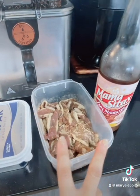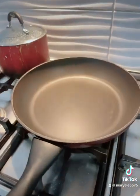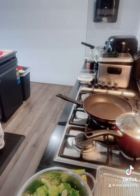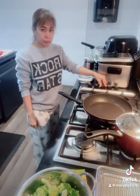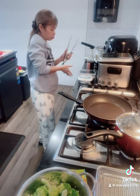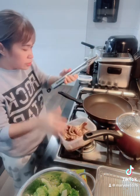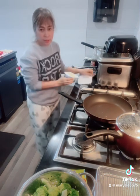As for the beef marinated with Mamasita, I just need to saute it with butter. Oops, sorry — I forgot to put butter. A little bit of butter.